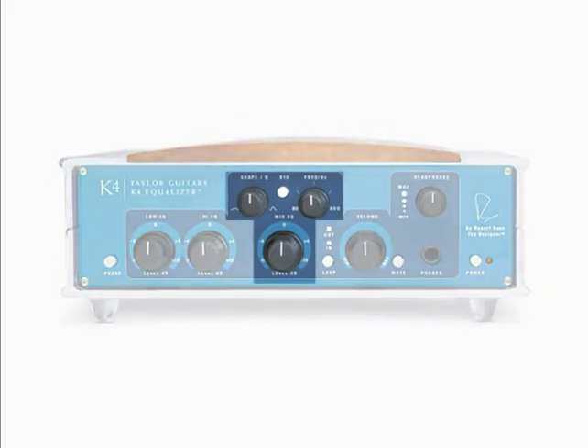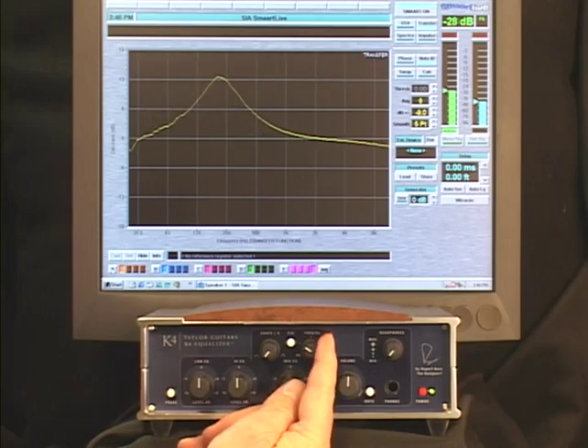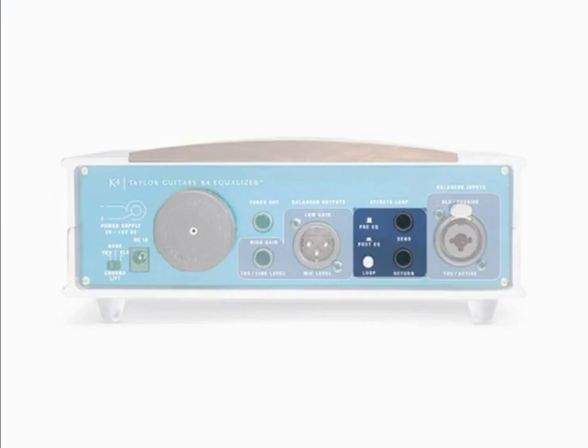We've also included a complete sweepable mid section that goes from 80 Hz — which is really low — to 8 kHz — which is very high. You can sweep any of those frequencies and decide if you want to boost or cut them as well. It's a parametric EQ, but an elegant one. What Rupert included was a Q control, which we'll be talking about more as we go into demonstrations. Other features include a balanced effects loop — not just an effects loop, but a balanced effects loop.